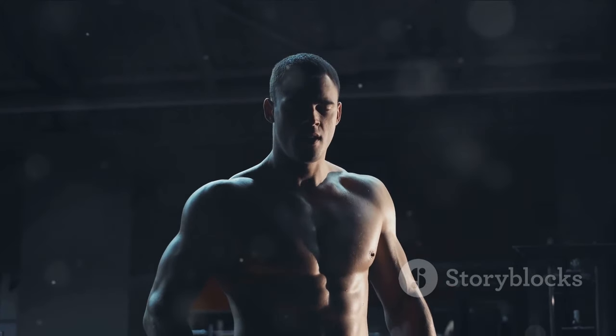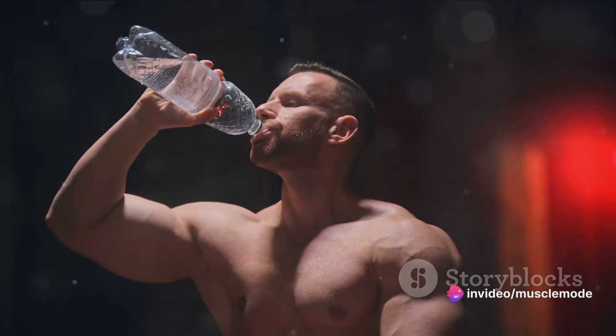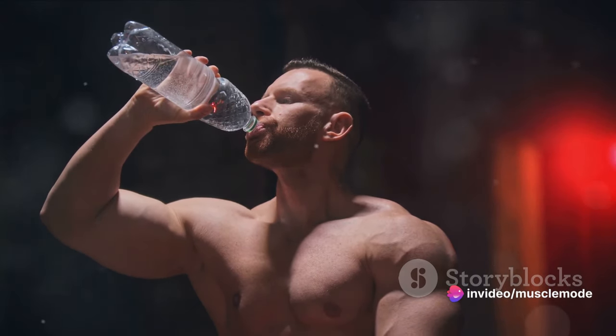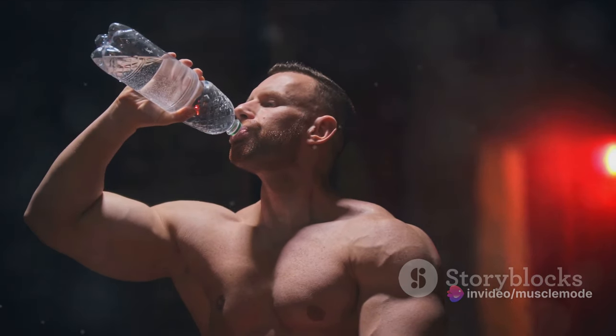Water acts as a medium where all cellular activities occur, including the metabolism of the muscle-building protein. A well-hydrated muscle cell can create protein faster, leading to quicker muscle growth.